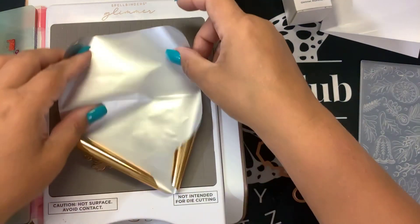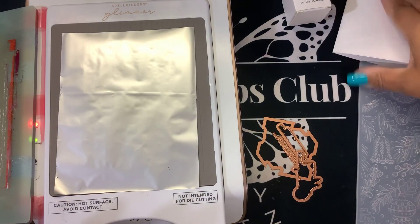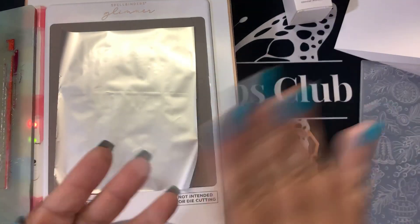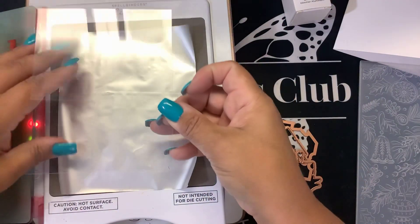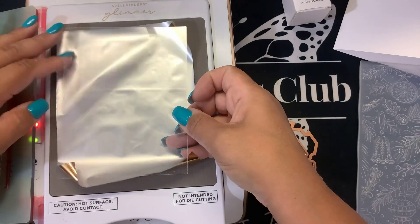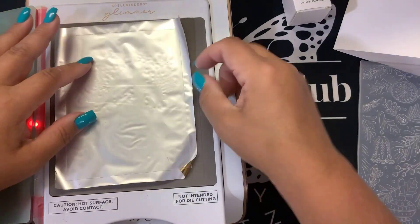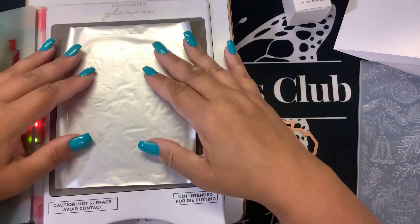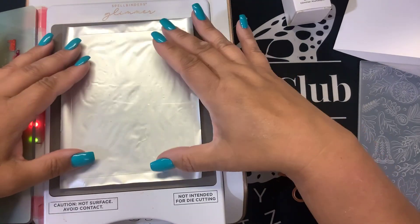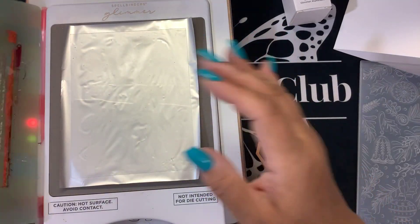They are in my Glimmer. We're going to put the pretty side of the foil down, and I'm going to use the Glimmer Acetate. It is designed for foiling, and yes, there is going to be a little bit of static there, so we'll figure out how to get this down on there. There we go. I'll make sure nothing's curled up, and I can kind of see through here. I believe I have that centered pretty well.